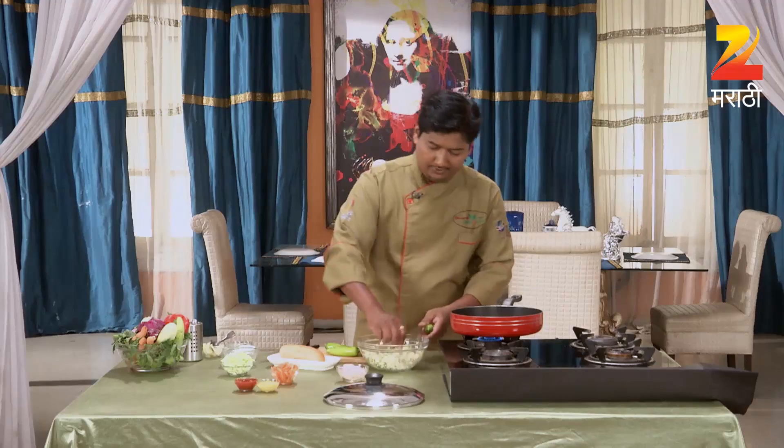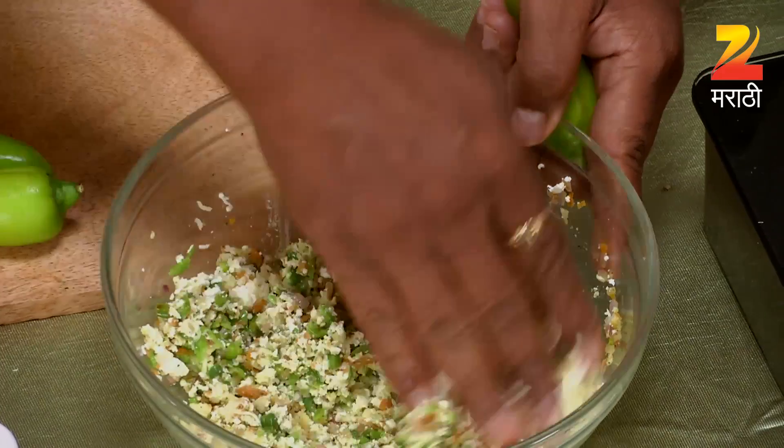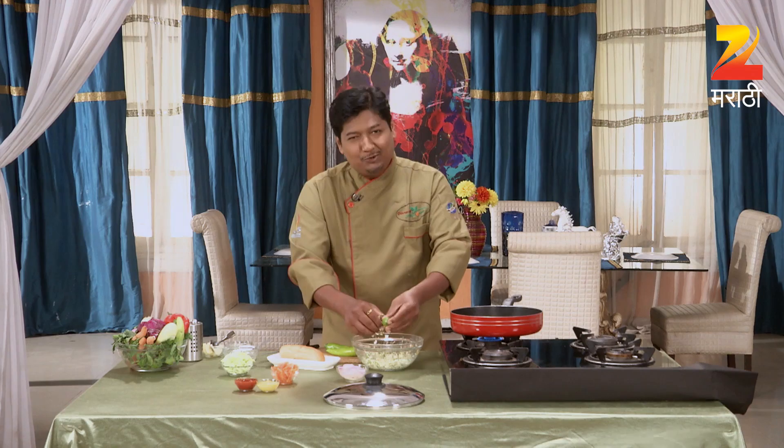We are doing this. The food is not to be done with rice. I'm going to put a face in my hand and make it very good.